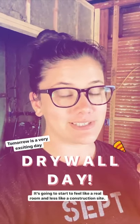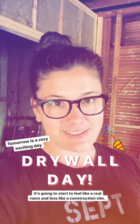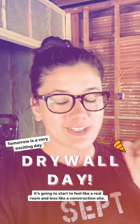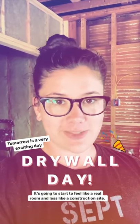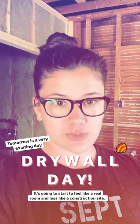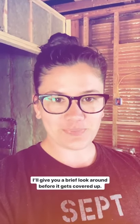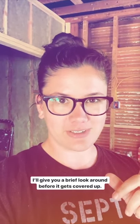Tomorrow is a very exciting day — it's the beginning of drywall, which is going to completely transform the whole space. It's going to feel like a real room and not as much like a construction site. I'm so excited. I'll give you a brief look around before tomorrow when it all gets covered up.